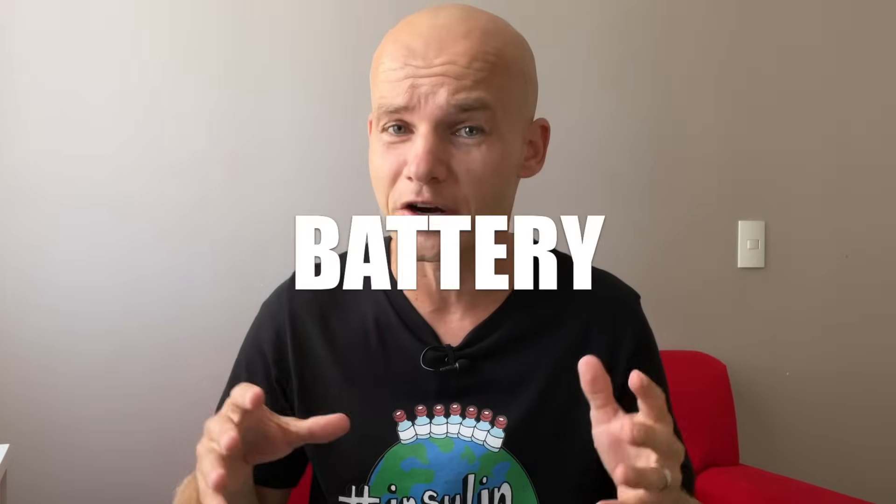The warranty on this pump is four years and the customer service is extremely good. But I think that's kind of standard in the insulin pump industry, so I want to look at the battery instead.